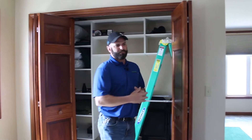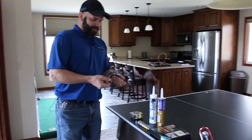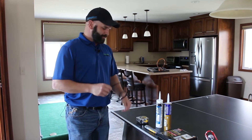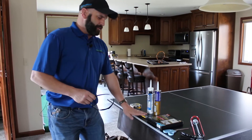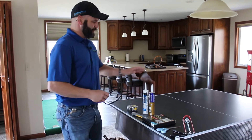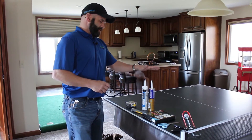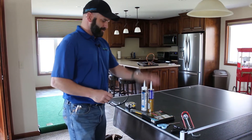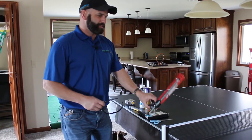So with that, we're going to talk about what tools we need for the job today. Something we haven't talked about previously is it's always a good idea to have a pair of safety glasses. Today we're going to need a tape measure. You can either use a utility knife or a pair of scissors. We're going to have some construction adhesive, some siliconized base caulk, some rubber weather seal, and then obviously our caulk gun.